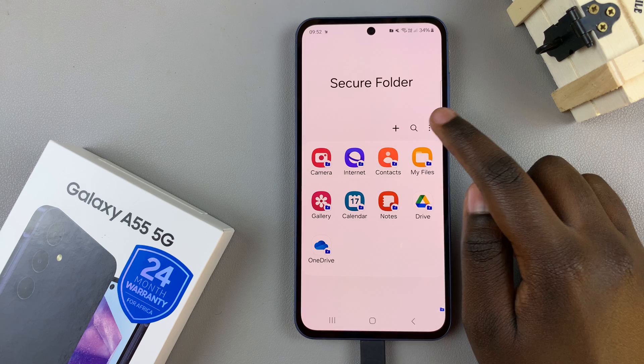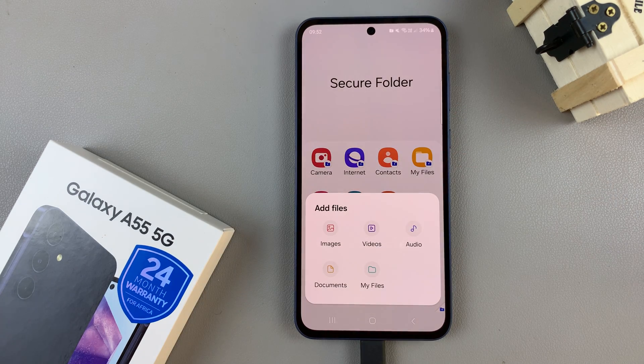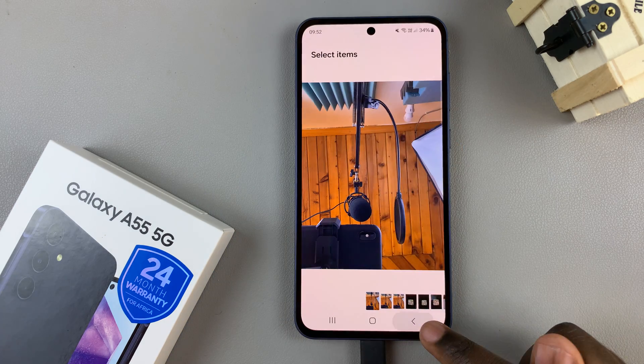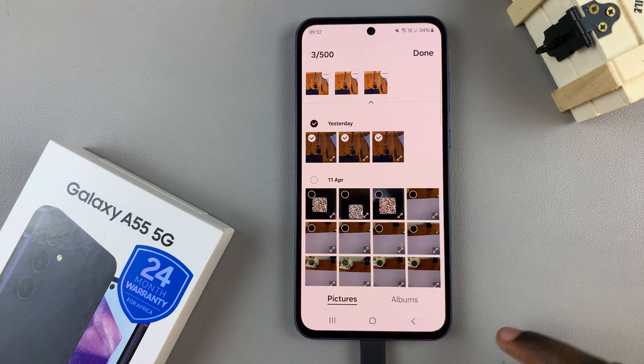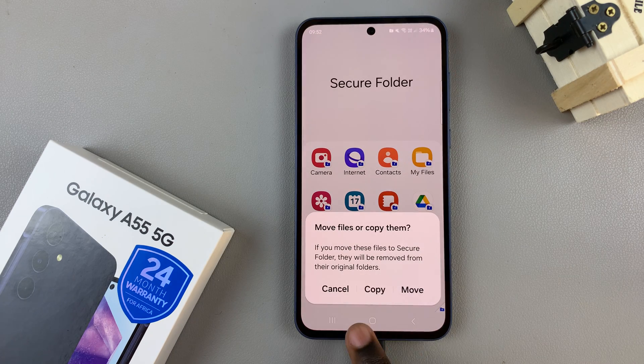To add files, tap on the three dots, select Add Files, and choose between images, videos, audio, documents, or a full folder from the My Files app — it's up to you to decide which option works for you. Then select the files you wish to use. Once you've selected them, tap on Done and then choose a transfer method: copy or remove.